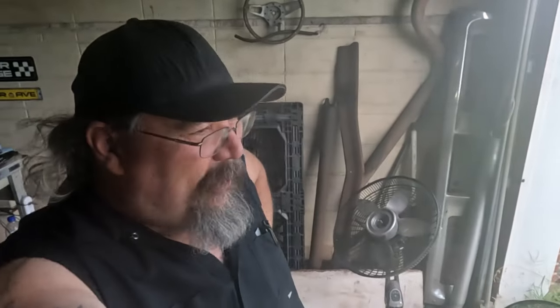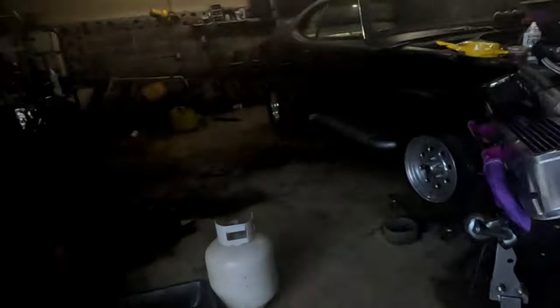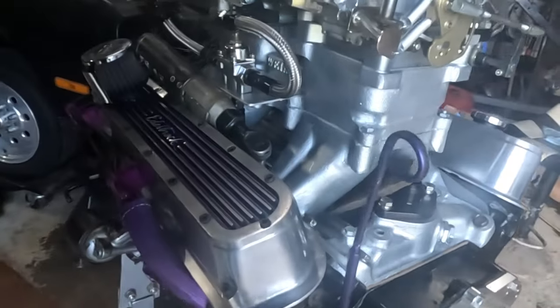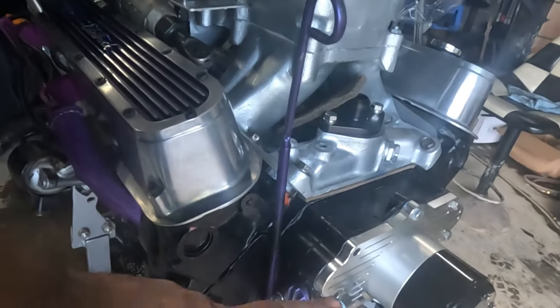Well, hello everybody. We're out here at the shop working on the knuckle duster. When I put this new timing cover on, I didn't like the way that seal was sealed up. It was old.